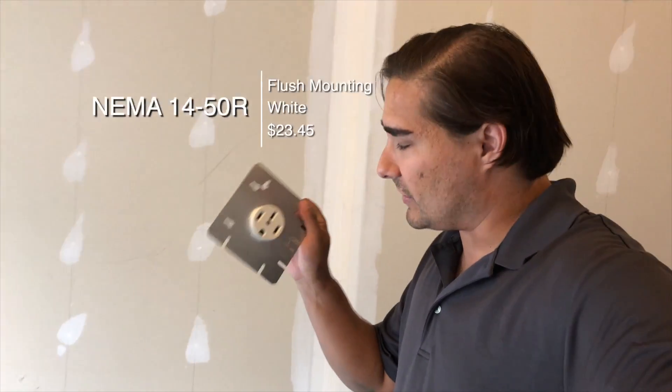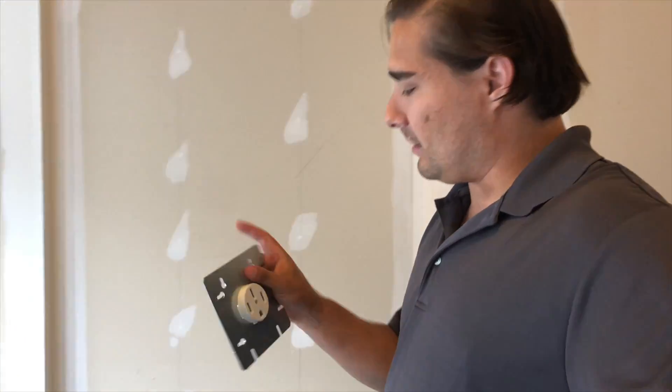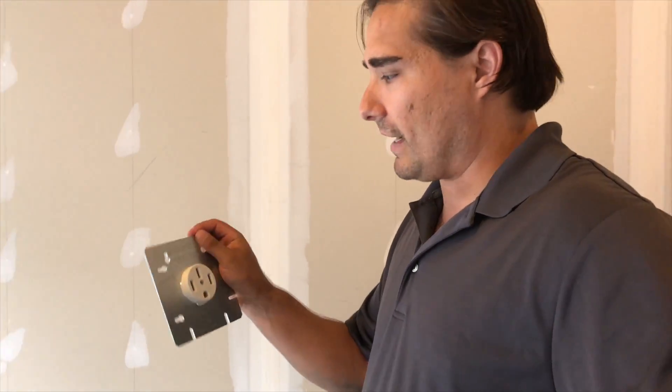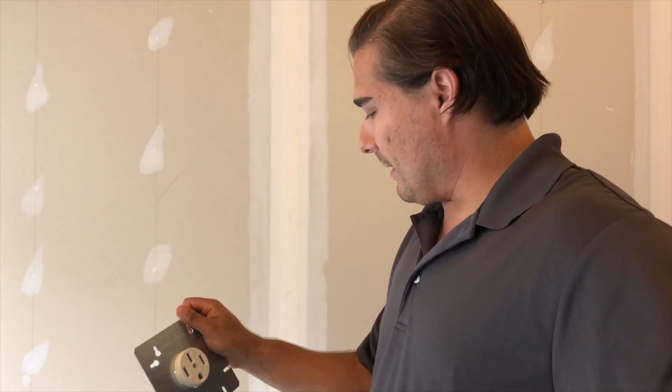The next one is the plug itself — the NEMA 14-50R. I was kind of looking for one without a brace around it, as most of them I've seen online don't actually have the brace. But once I started thinking about it, I thought maybe it would actually be easier to put this on the stud.